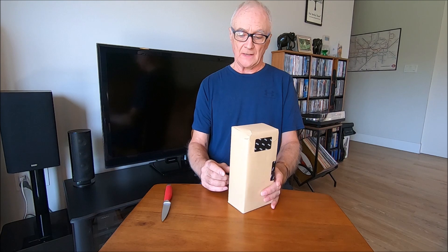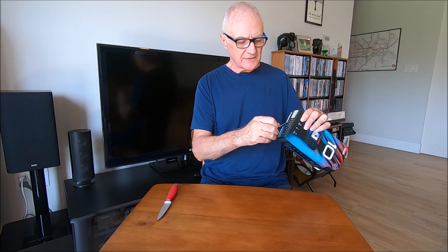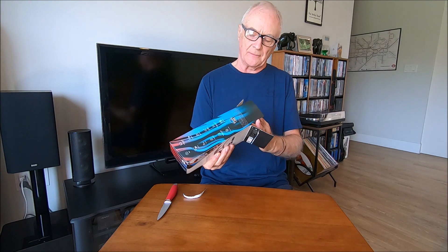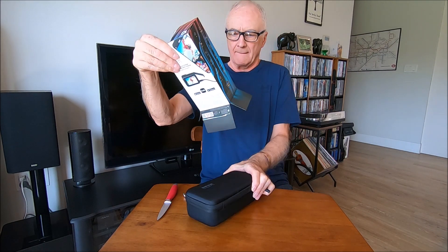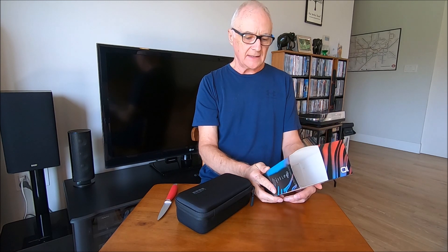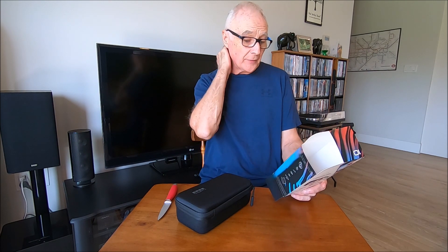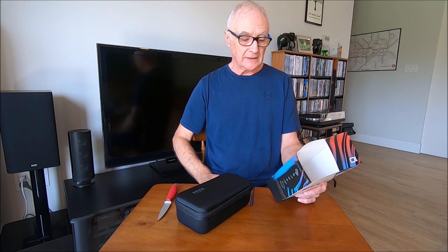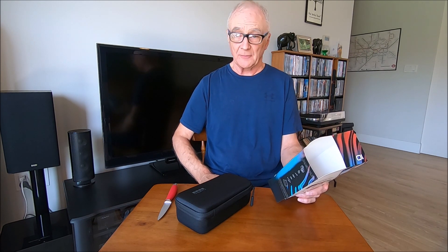Let's see what it looks like. Open her up. So you pull that strip and it comes out the bottom. The box is telling me that the camera has a 23 megapixel sensor. It can shoot 5.3K up to 60 frames a second and 4K up to 120 frames per second. Supposedly it's waterproof to 33 feet, although I'm not going to be testing that.